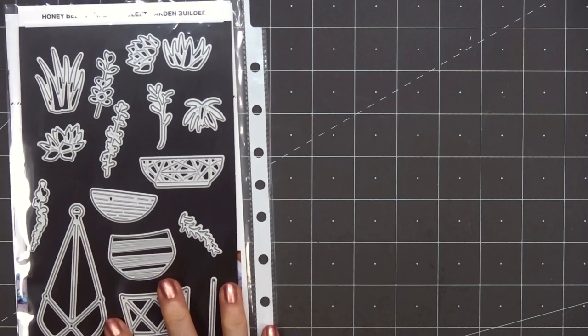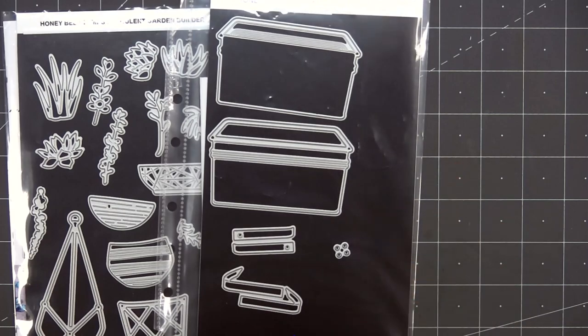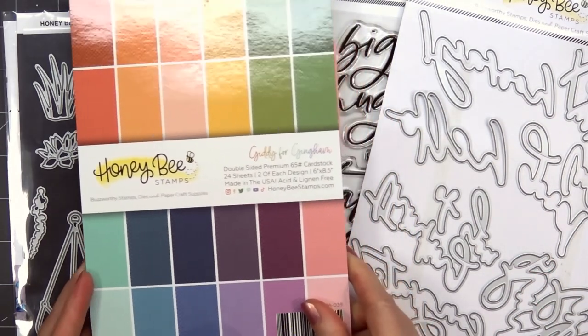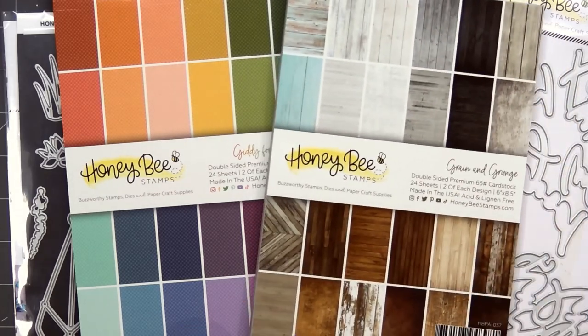Hello friends, it's Christy Marcotte. In today's video I'll be using Honey Bee Stamps Succulent Garden Builder die set, their Vintage Picnic Basket die set, Thinking of You big time stamps and coordinating honeycut dies. For patterned paper I'll be using Giddy for Gingham and also Grain and Grunge.